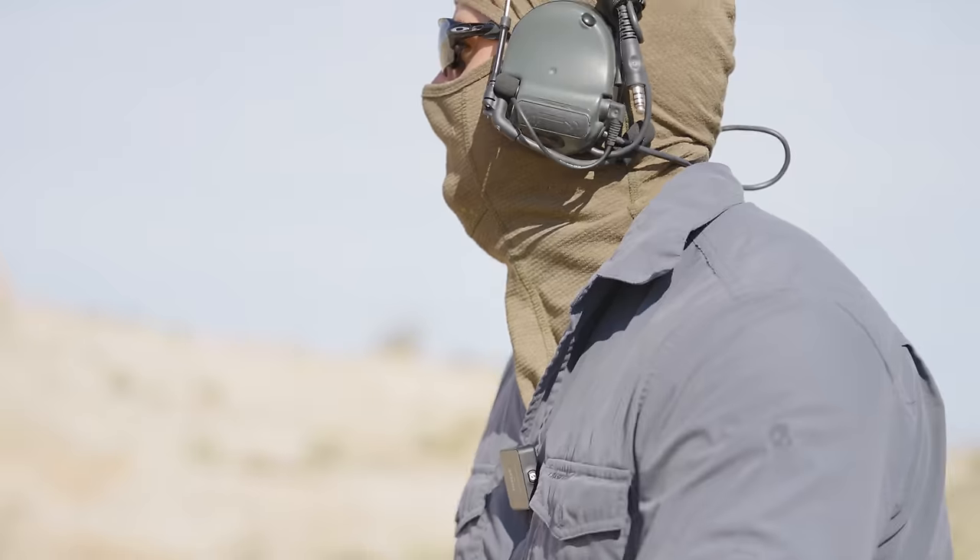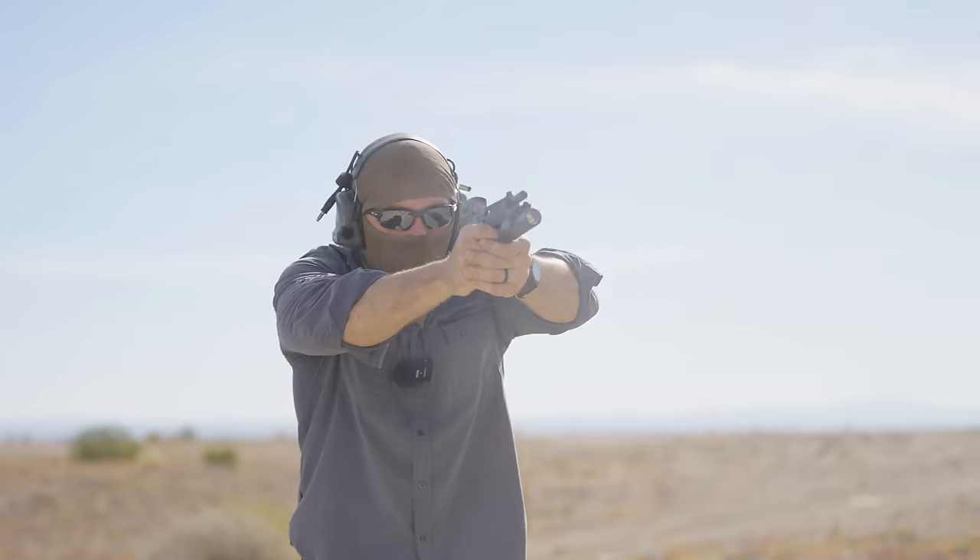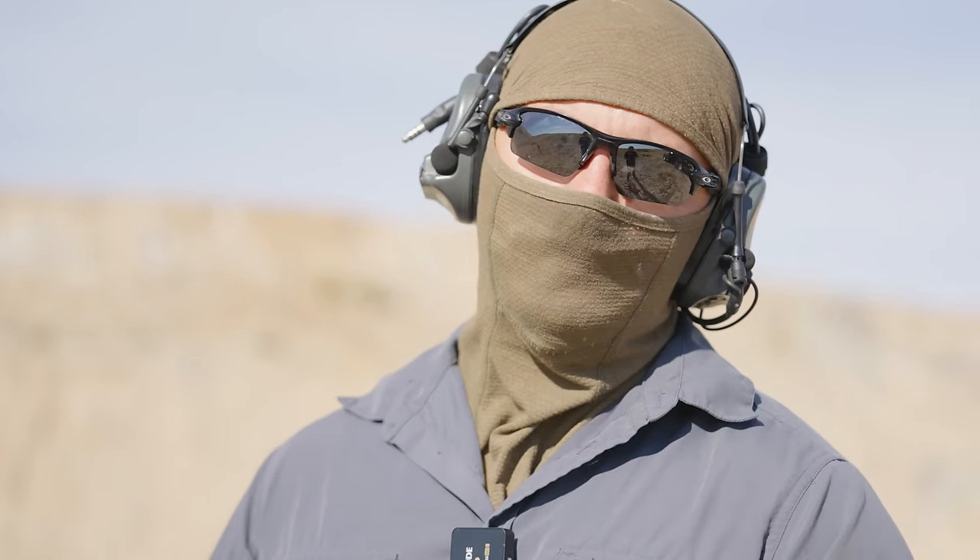For this part, we're going to mag dump each gun, kind of to show you what it's like for follow-up shots. They're all shooting 9mm, but they each have their individual idiosyncrasies when you're shooting, so we'll do that real quick.